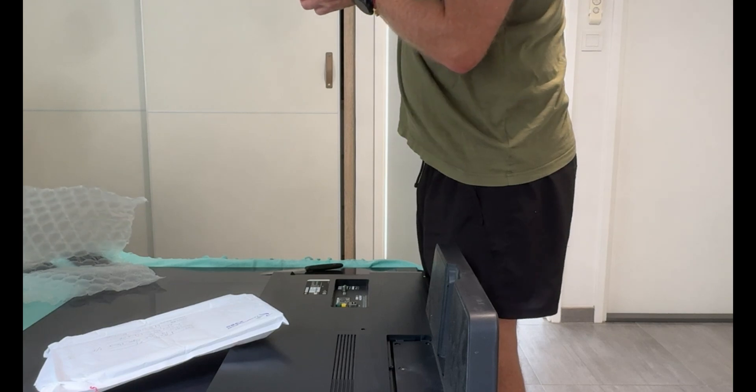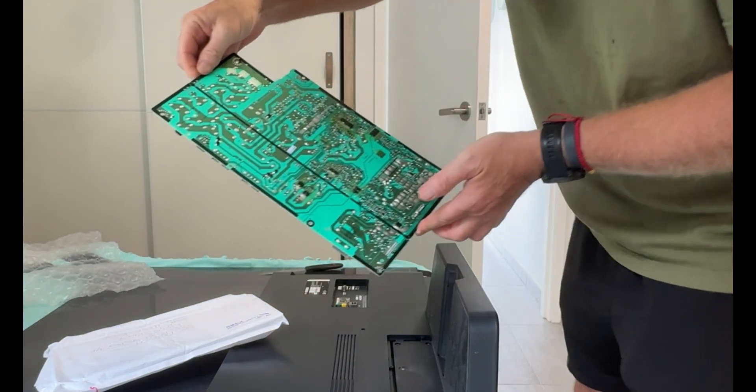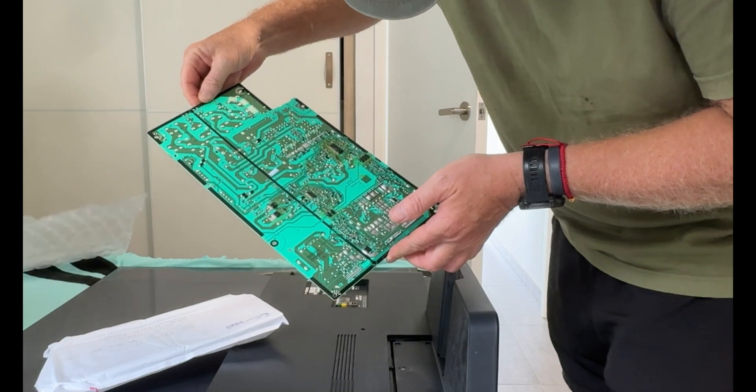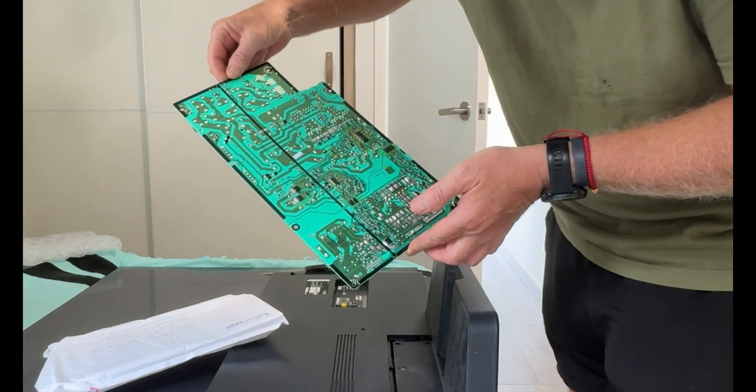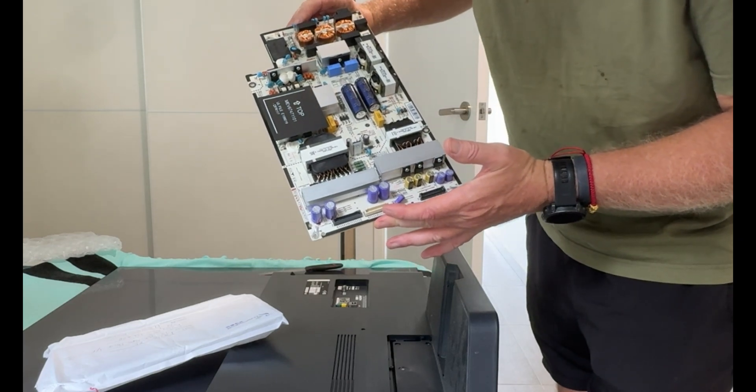Which bit has been repaired? Difficult to tell. This is the PCB — the PCA. It's difficult to tell which bits have been done. I can't remember what it looked like before. The front looks the same.